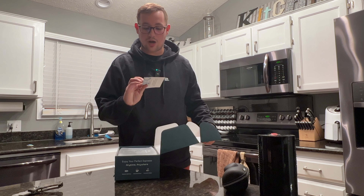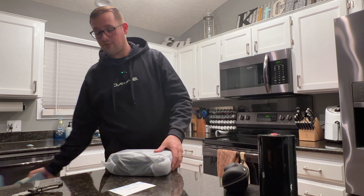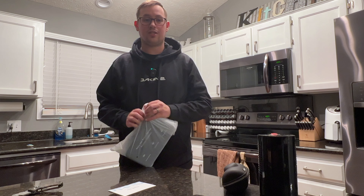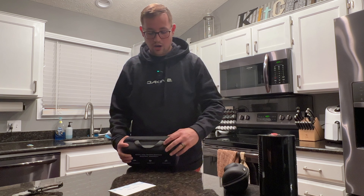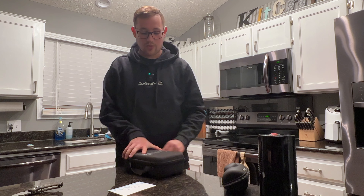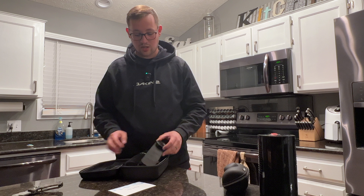I do want to say that this was reached out to me and sent to me by Auden Espresso, and I have never seen this machine nor heard of it before. I'm really curious to see if this is actually going to be something good or not. They will not see this video before I push it out. The deal was basically for me to make a couple videos for Instagram in exchange for the machine.